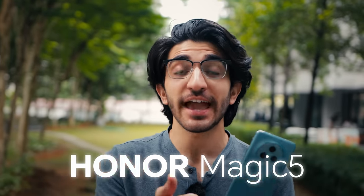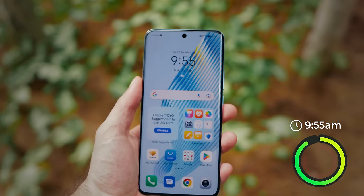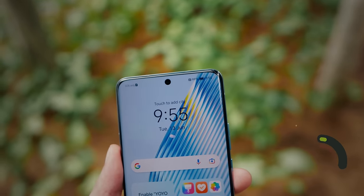Can I use the Honor Magic 5 as a camera, console, TV, and pretty much an all-in-one device? Will it last me the whole day and how good is the battery life on this? Let's find out. We're starting off the day at 9:55am with 99% battery as you can see up there, and I'm not going to charge it once throughout the day.